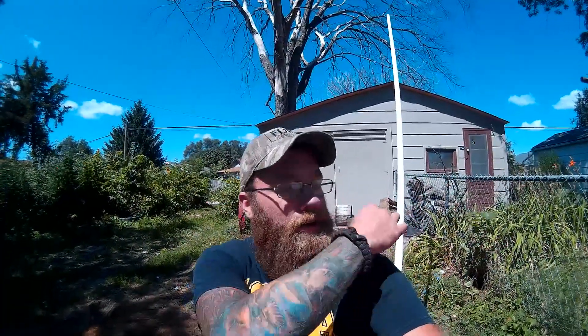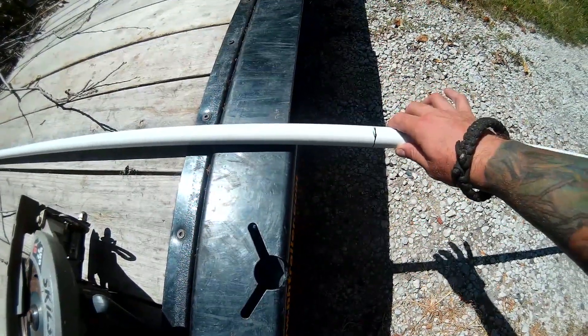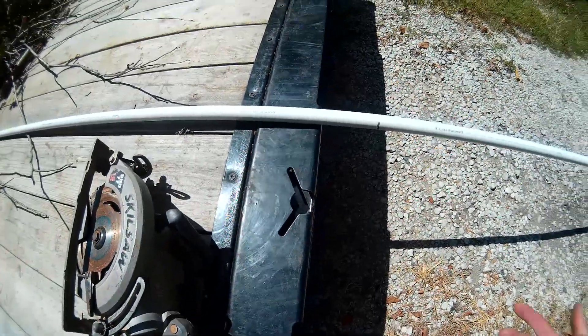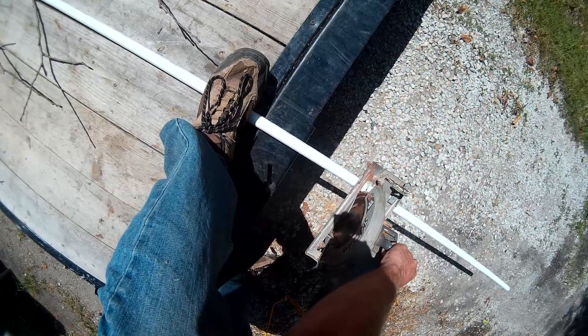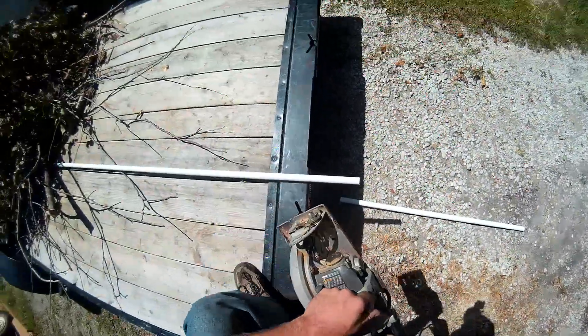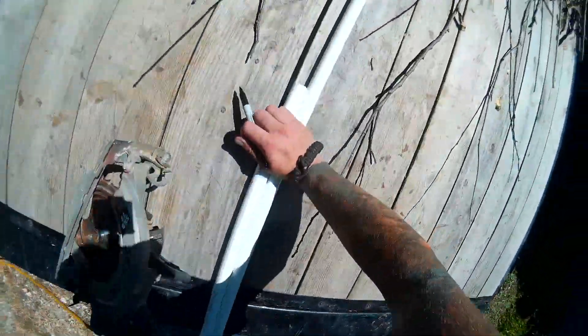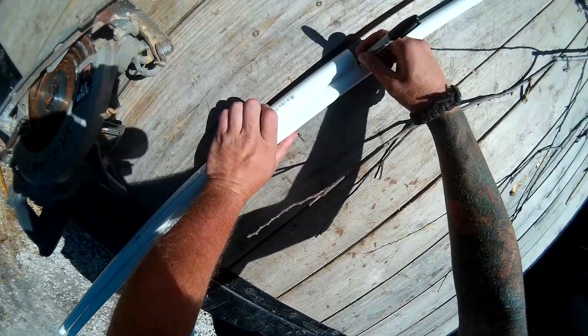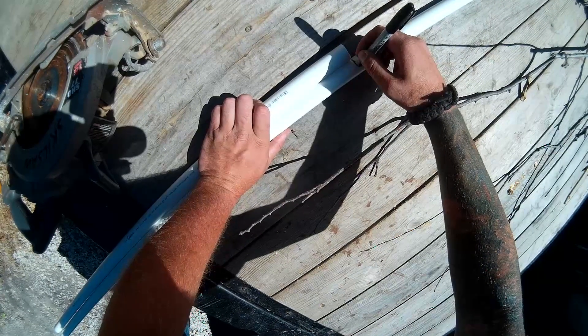So now I'm just going to sit in the kayak and figure out exactly how high I want my PVC to be, and mark it with a Sharpie. I've got my line marked as to how tall I want my blind frame there in the back, and I'm just going to cut it with a skill saw — you can use any kind of saw as long as you make a straight cut. And I'm just going to put the cut pieces in the back.